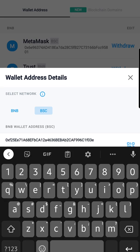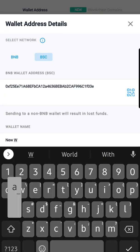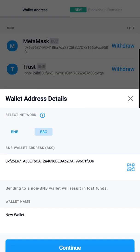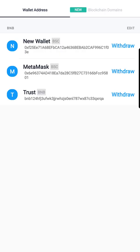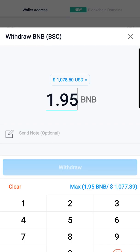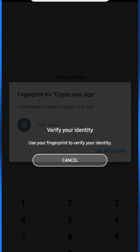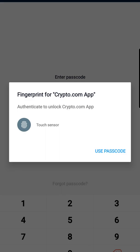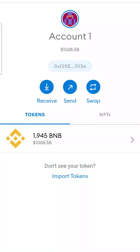Copy the address and go to the following step. I'm gonna put a new name in. We hit Confirm — it's gonna ask us for our authenticator. Once that's done, hit the new wallet, then Withdraw, click Max BNB, hit Withdraw, and then Confirm.